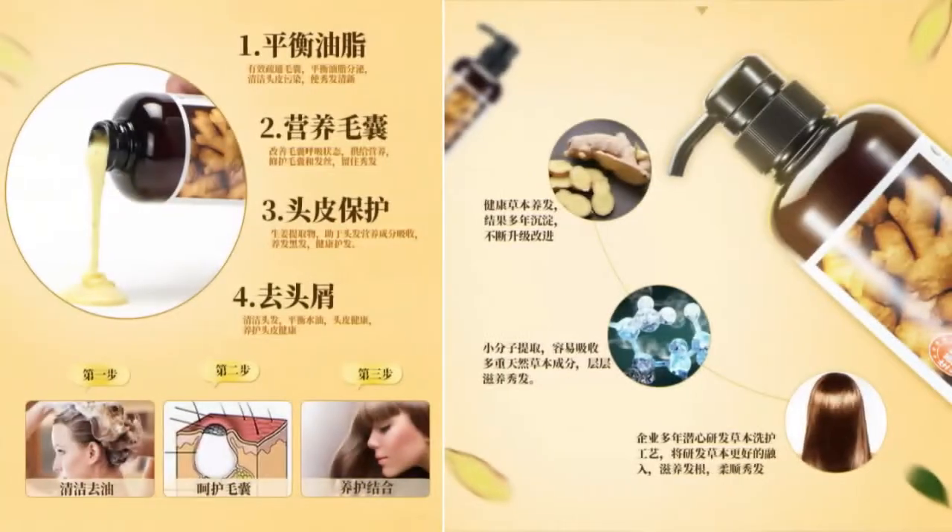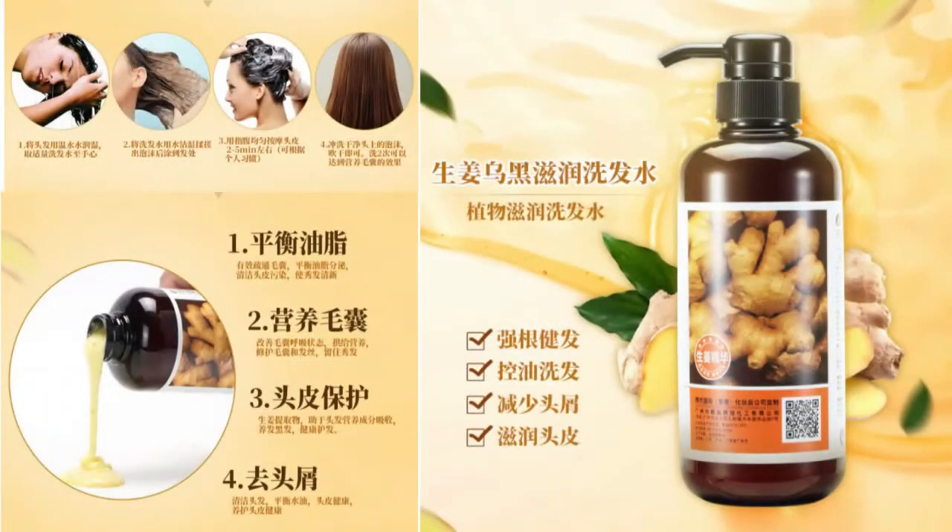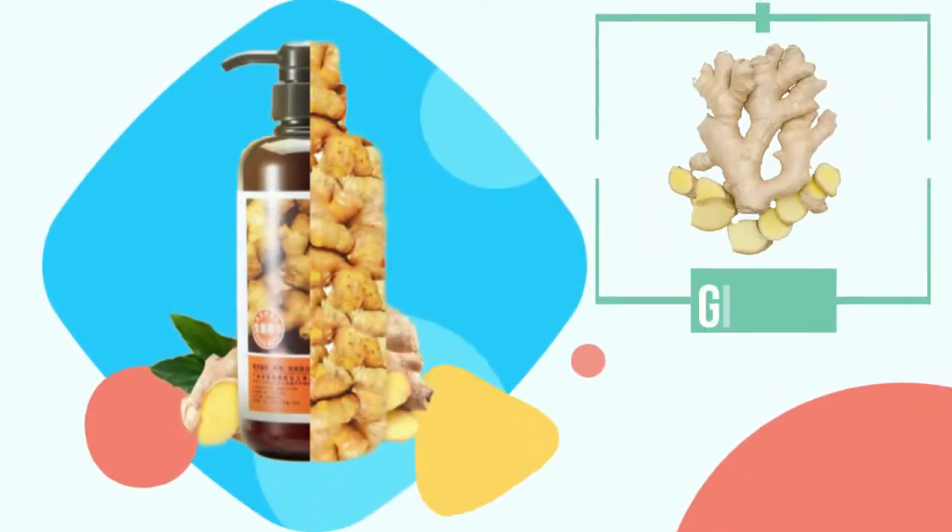Usage: Take 8–15 grams of Ginger King Shampoo Purée and scrub your hair. Massage the scalp for 3–5 minutes; you need to scrub 2 times to produce a hair-raising effect. Rinse with clean water.